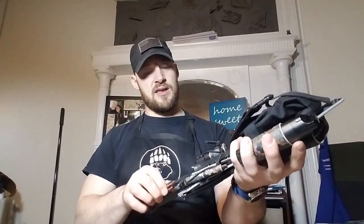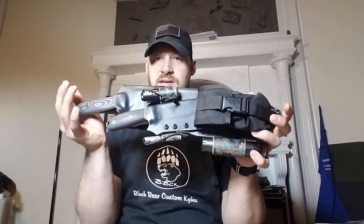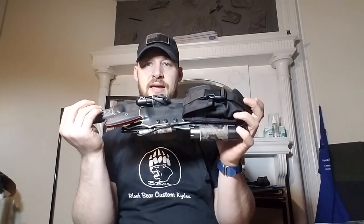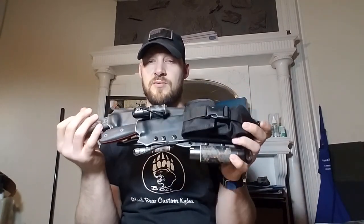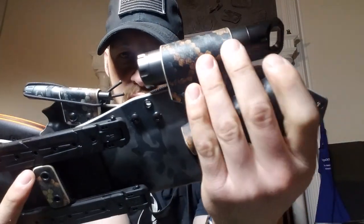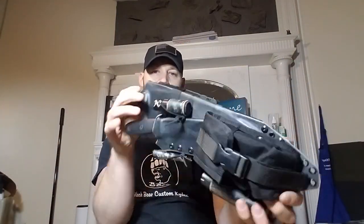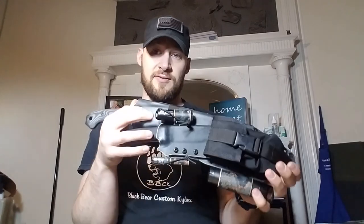He asked me to build this sheath using black multi-cam — or super cam night stocker as Knife Kits calls it — and for the attachments we've got hex cam specter, which is my favorite hex cam: beautiful gray, black, and orange on a really light gray base. Those are the materials he asked for.